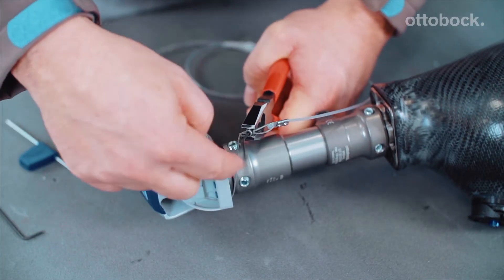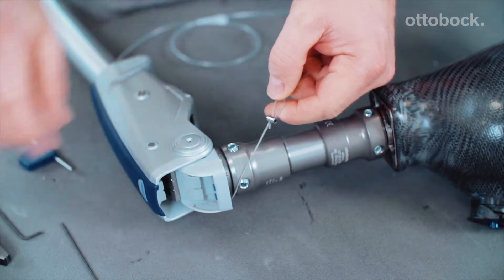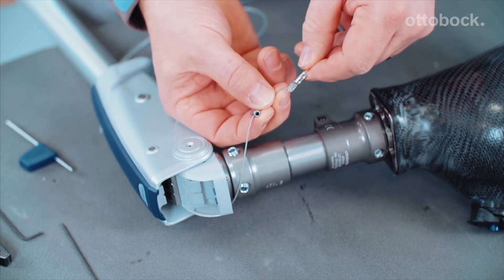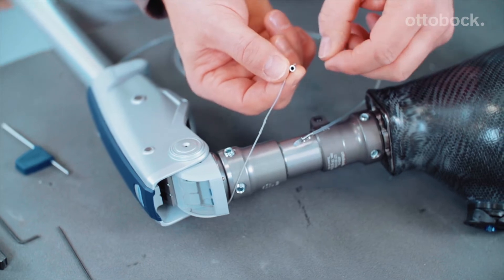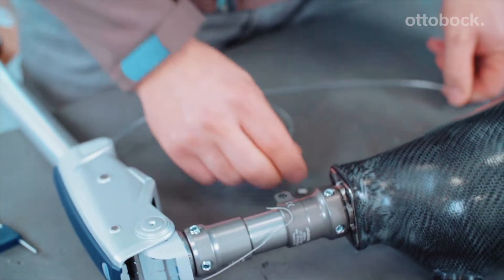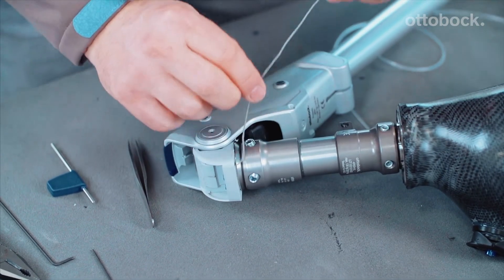To do so, please loosen the small allen screw and remove both the purlon wire and the sleeve. The entire lock release cable is then pulled out and threaded back in the other way around.